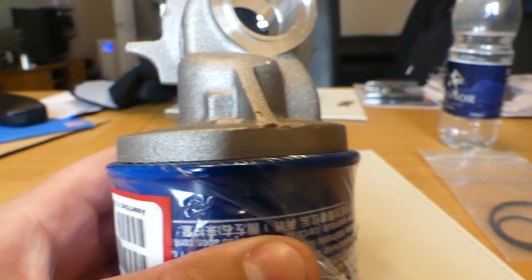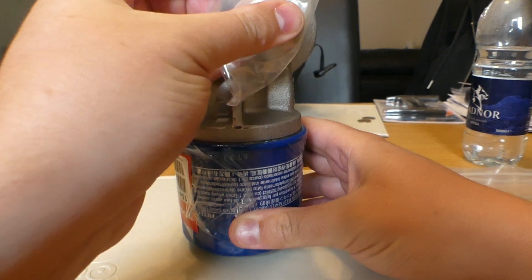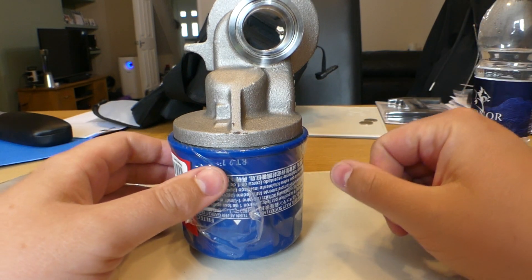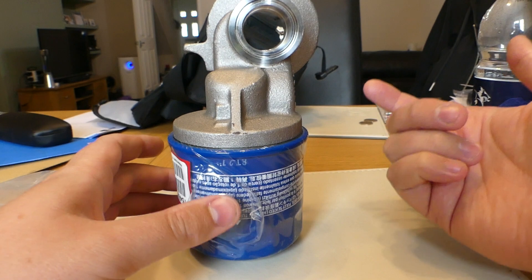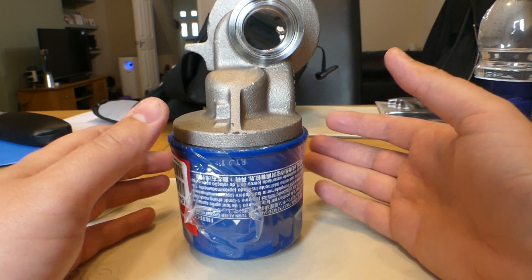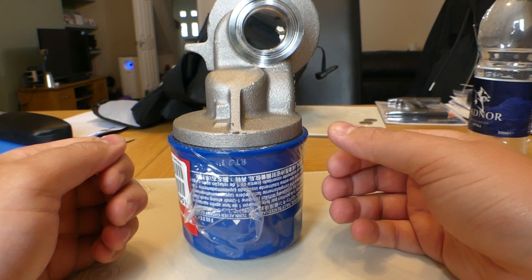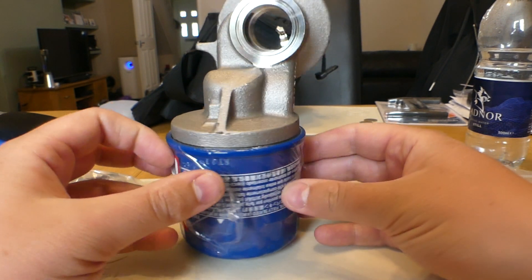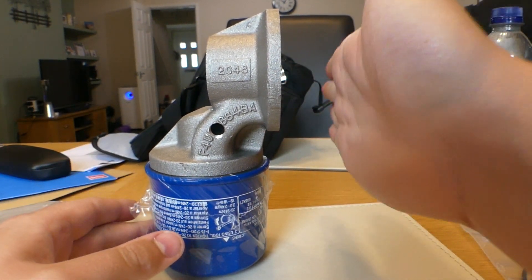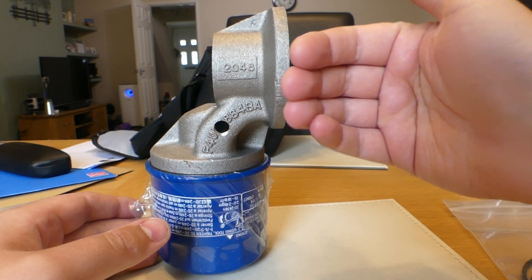What you'll end up with is this mounted on the block with the fitting going through it, providing an oil filter at a 90-degree angle. The benefits in my case: oil filter changes will be pretty easy — instead of making a mess everywhere, you just unscrew it and it comes away cleanly with very little dripping. My plan is to have the factory oil cooler, then a sandwich plate, then this adapter.